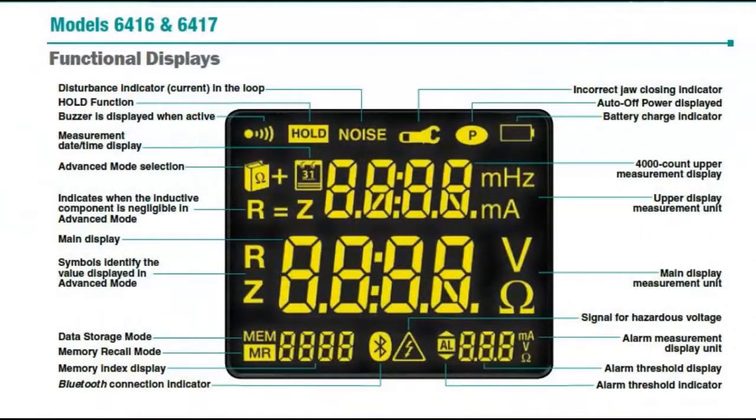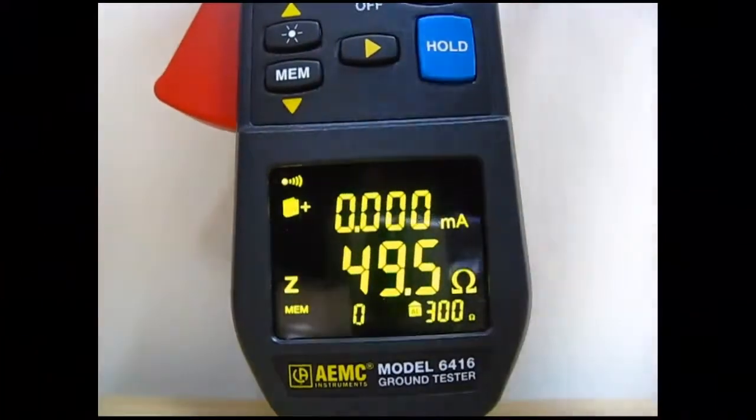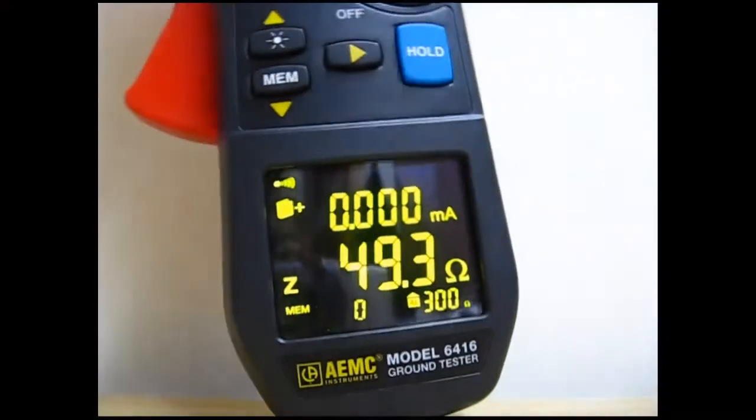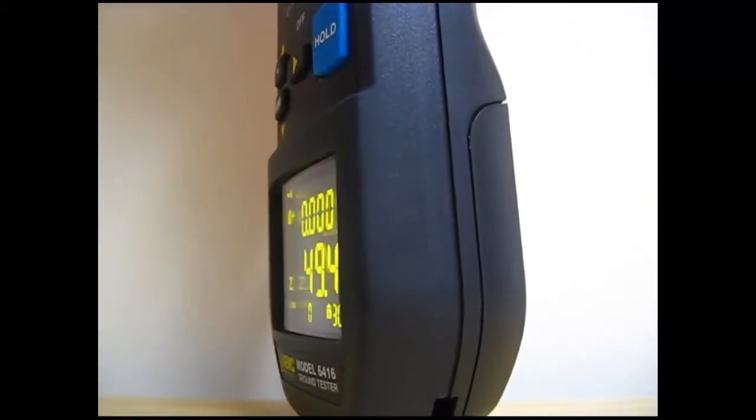The display has approximately 22 areas of information that could possibly be activated during configuration, testing, and analysis of results, either in real-time or from stored memory. OLED technology renders the screen visible through a wide 170-degree viewing angle, ensuring the displayed data remains viewable from many different viewing positions.